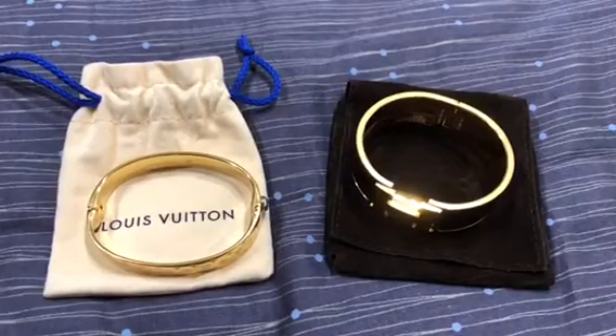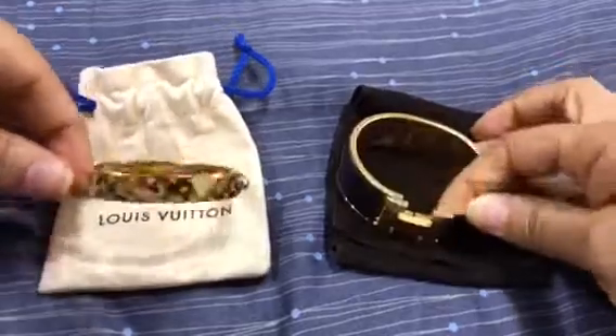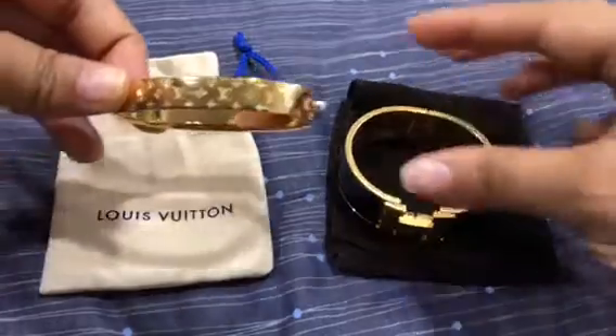Hi guys, today I'm doing a small video comparing these two beautiful bracelets. Here I have my Hermès bracelet and here I have my Louis Vuitton bracelet, or Nanogram Cuff as it's called.